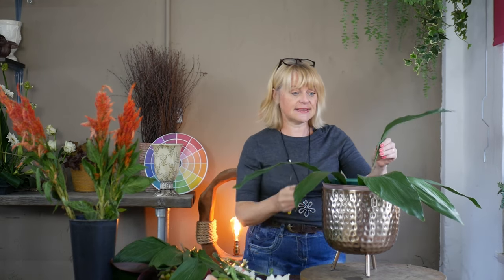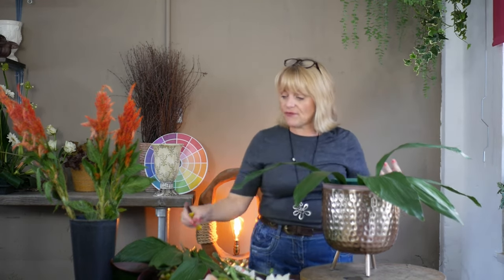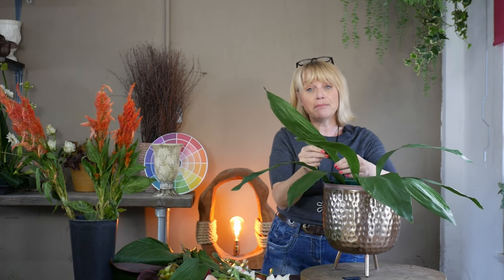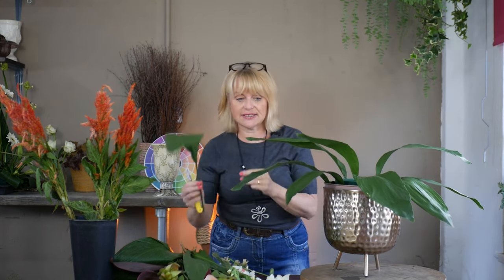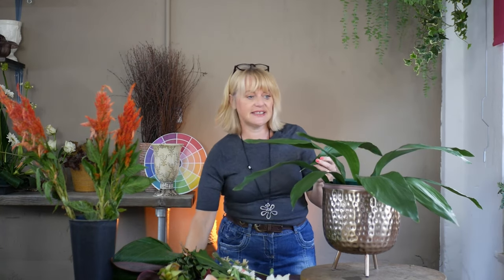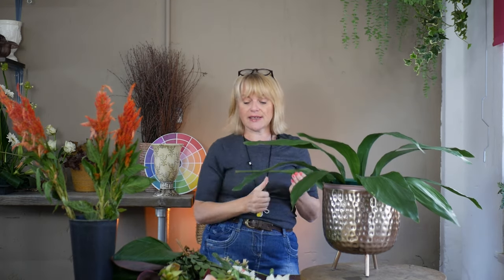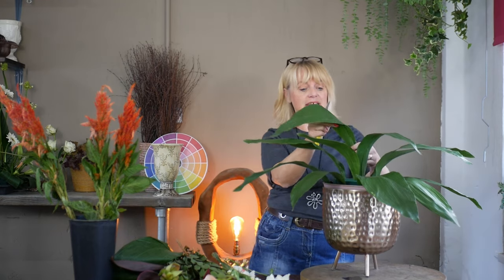I'm going to use these fabulous Aspidistra leaves. I said I had quite a few of them and I'm going to rotate them out from the centre. This is going to help cover my floral foam and give me some base weight and structure to the design. They have a lovely loose movement to them. Today I'm working with a knife — more often than not I work with scissors because that's what most of you are using at home, but as florists we often work with a knife because it speeds up the process. It means we're only working with one tool and not putting it down and picking up another.